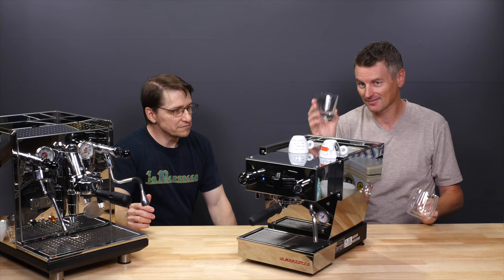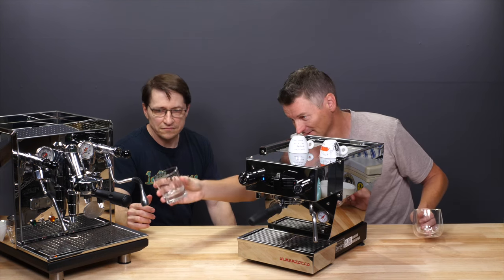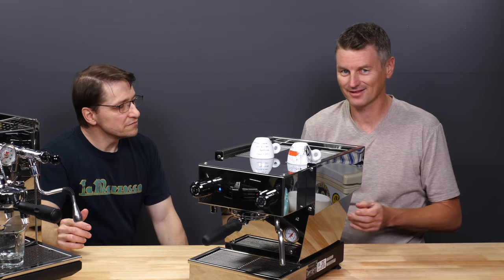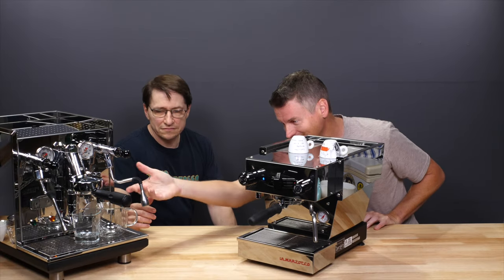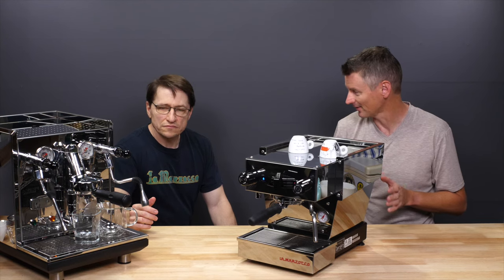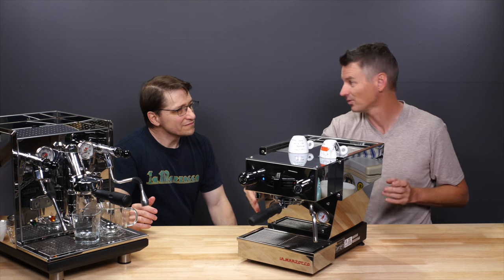When making drinks — for instance, an iced espresso — fitting the glass under the Micra is going to be awfully tight, whereas on the ECM there's plenty of room. My wife likes big cups of coffee, so we'll use something large, and that just fits very easily under the ECM, where it's a bit of a struggle with the Micra. The first thing I noticed was that I had to use smaller glasses with the Micra.